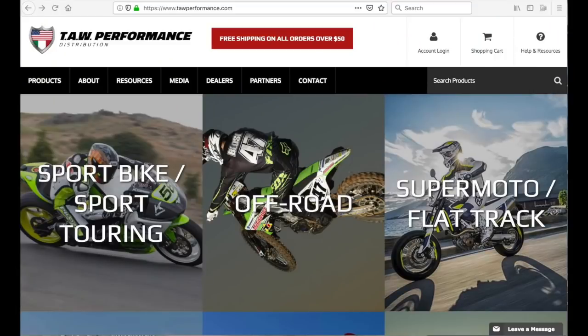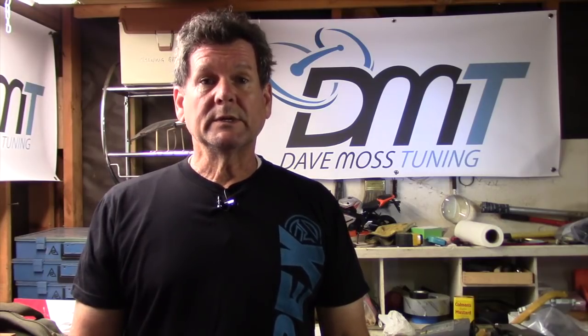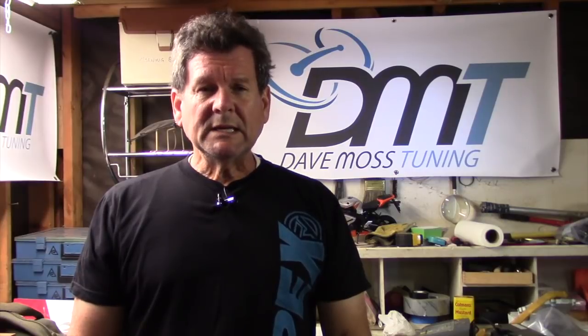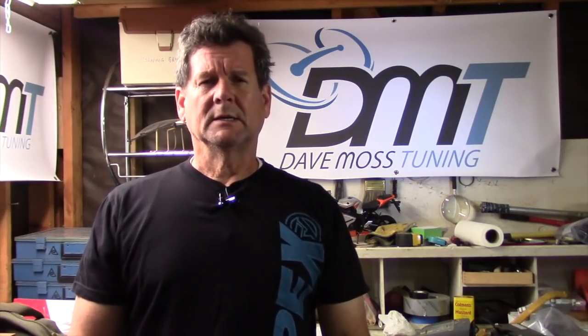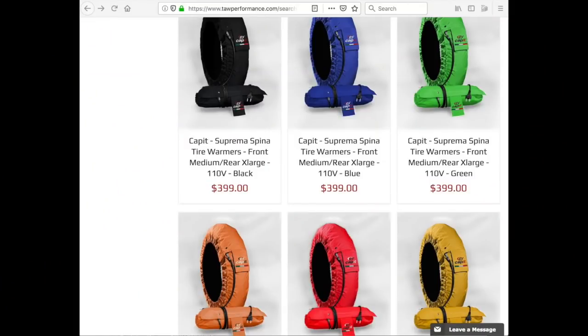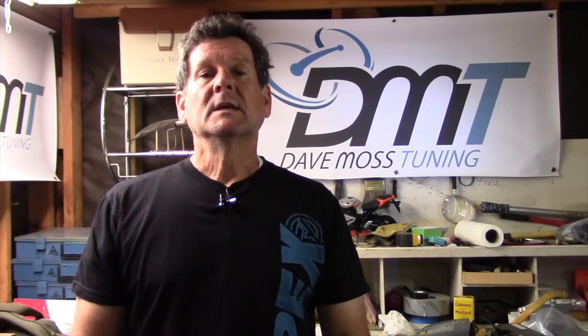T.A.W. Performance sent us these Capit tire warmers to test. We thought we would do an intro to tire warmers — a basic video on the process. These tire warmers are the Suprema Spina — a single temp warmer. They're a very sharp blue, but they come in several colors. Check out their website to see all the available colors.